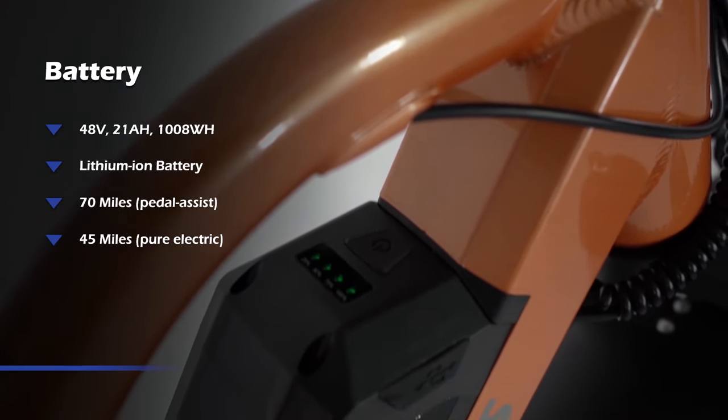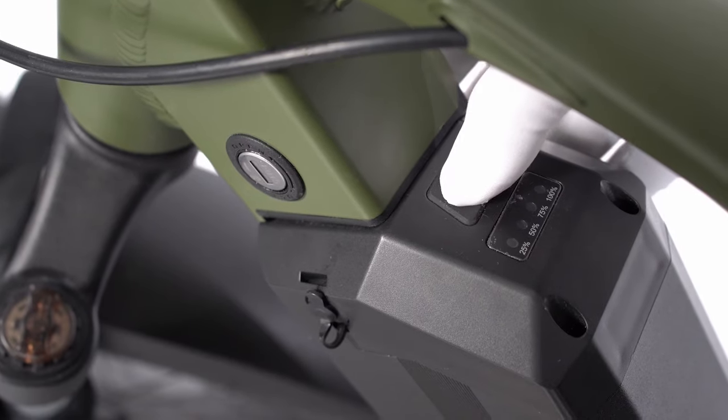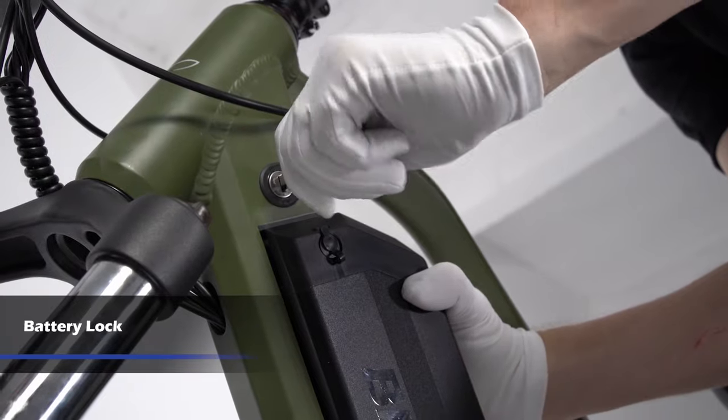These bikes come with a large capacity battery, which helps all riders travel a longer distance. Most importantly, the lock keeps the battery safely connected to the frame. The battery will never move during your ride.